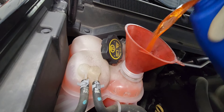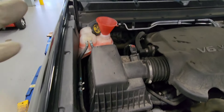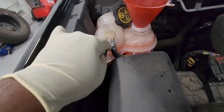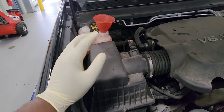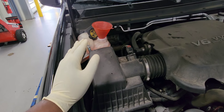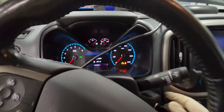There it is, just like that. Now we're going to start the vehicle. As you can see, you can see the air bubbles already coming out. We're going to start the vehicle and let the engine reach normal operating temperature. We are in the vehicle right now and we're about to start it.